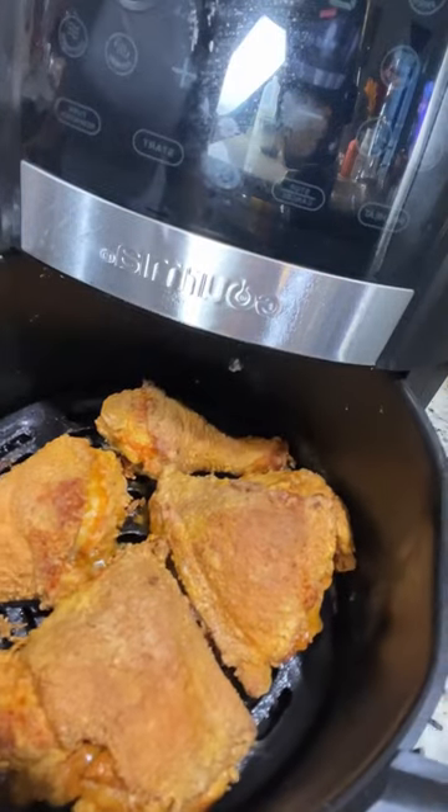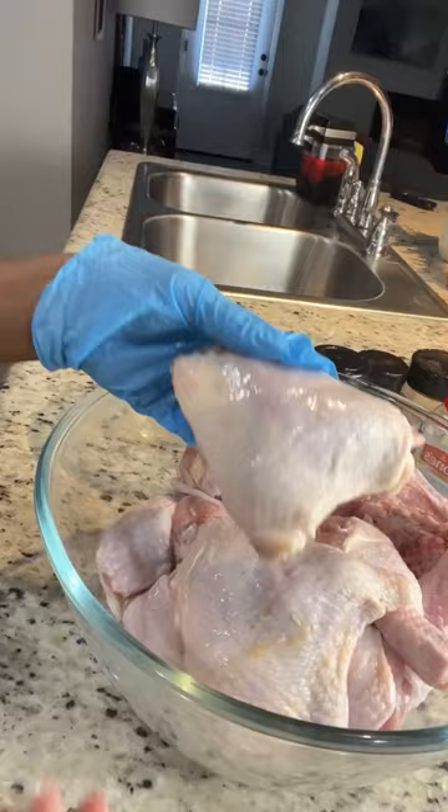Hi my friends, how are you doing? Today I'm going to be showing you how to get some delicious fried chicken in the air fryer.